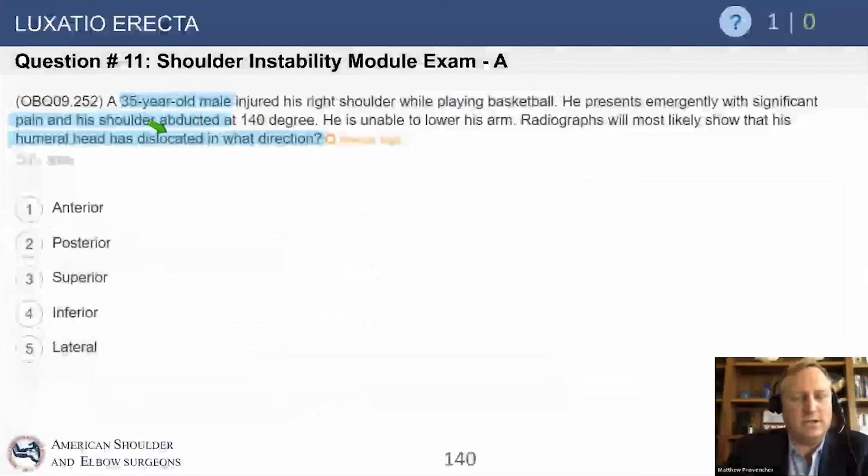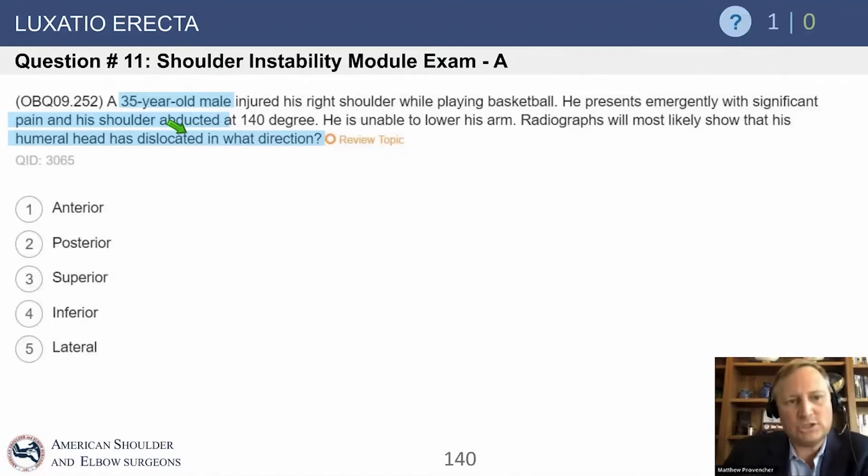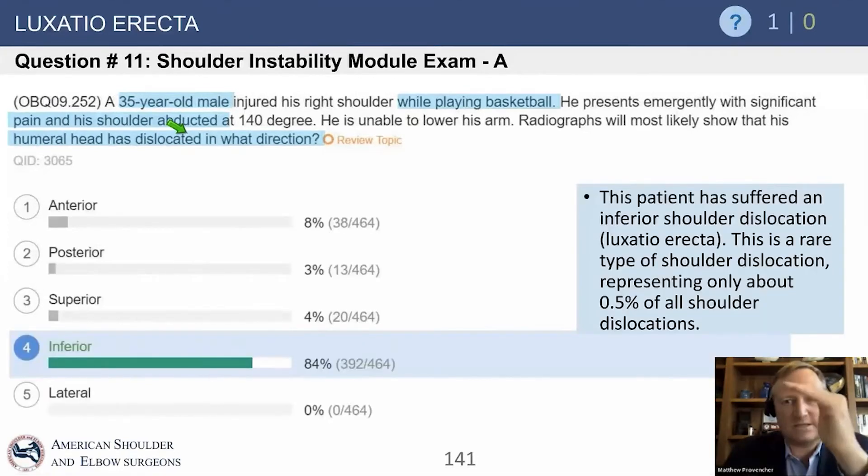The key point here: he presents to the ER because he can't get his shoulder out of abduction. He's basically presenting to the emergency room like this on a stretcher. This is a rare shoulder issue, but it's tested, and it's when the shoulder joint comes inferior and the humeral head gets locked below the glenoid inferiorly. This is called luxatio erecta.